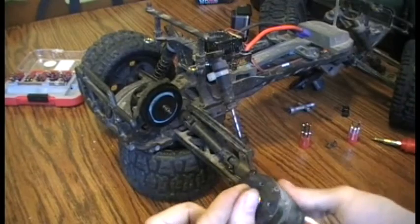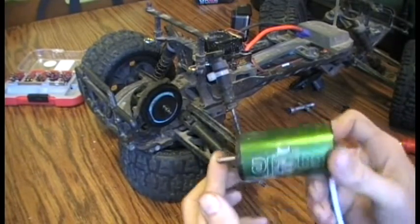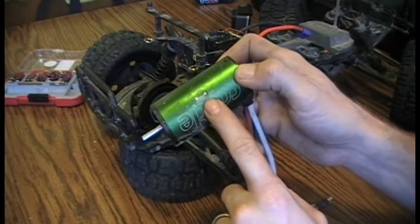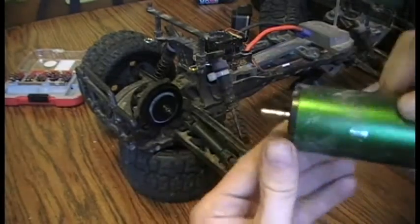I made it a point to not clean this off because I wanted to show you how it's holding up so far under normal use. You can see there are some spots where I have it mounted that are actively rubbing on the casing for the motor.